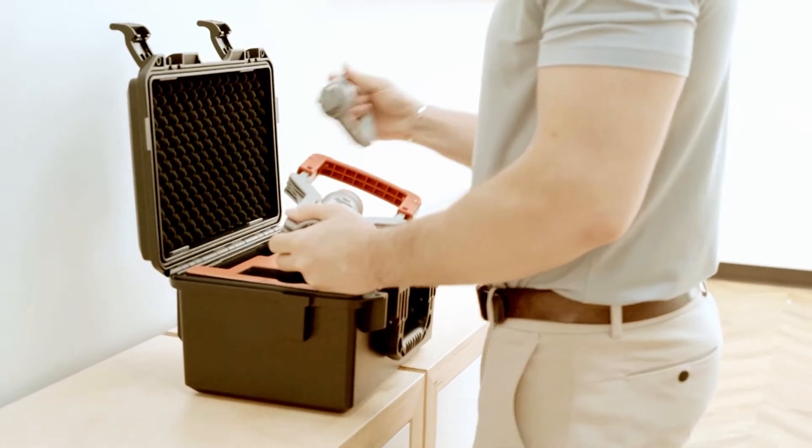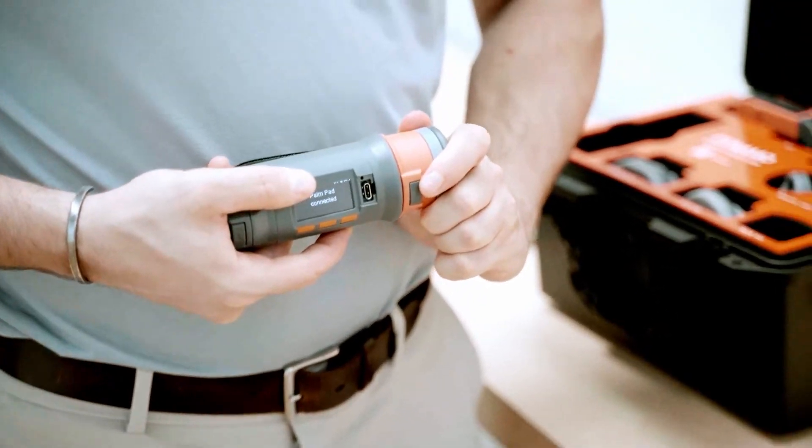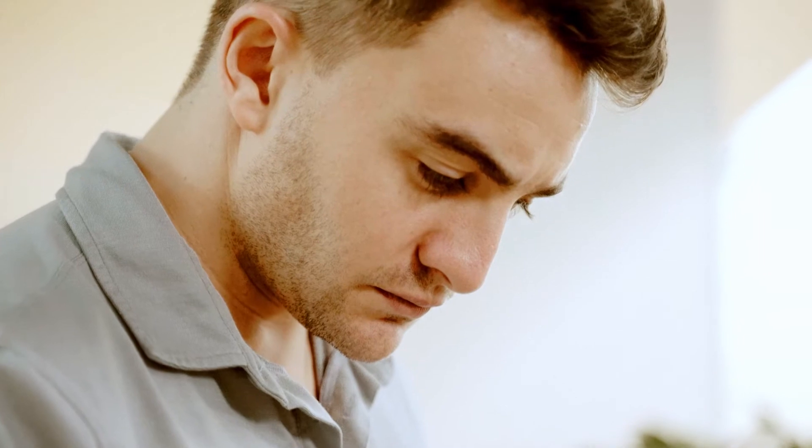Attached with a simple click, Dynamo's smart attachments are detected automatically and indicated by convenient alerts from adaptive interfaces on both its built-in screen and the Dynamo mobile app.